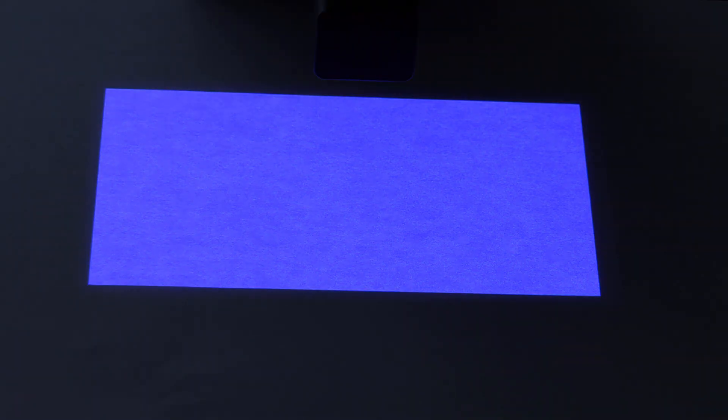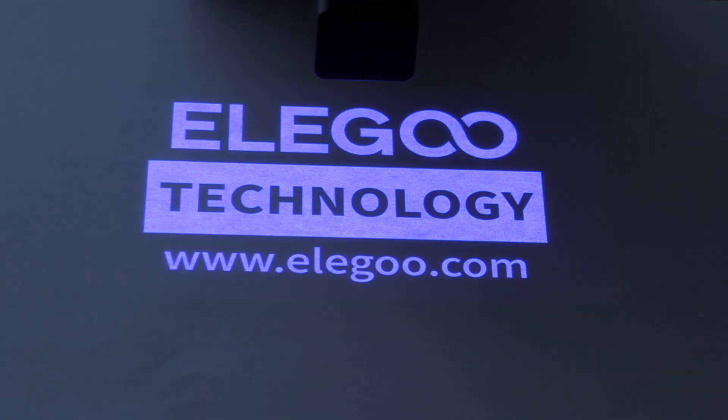Now let's take a look at the light source test. As you can see, the light source was perfect — very even all the way to the edges. I found no inconsistencies in the lighting. I kind of expected not to find any, and I didn't. So that was good.